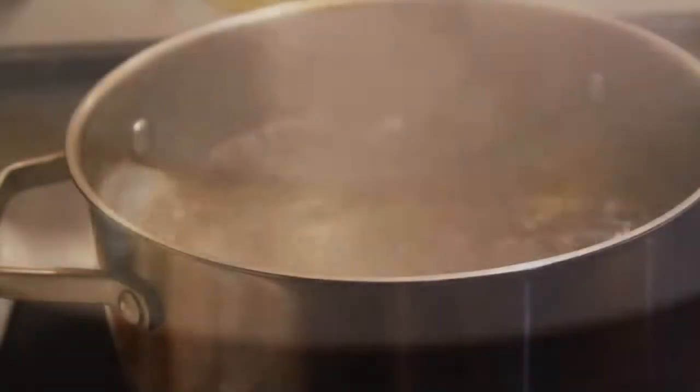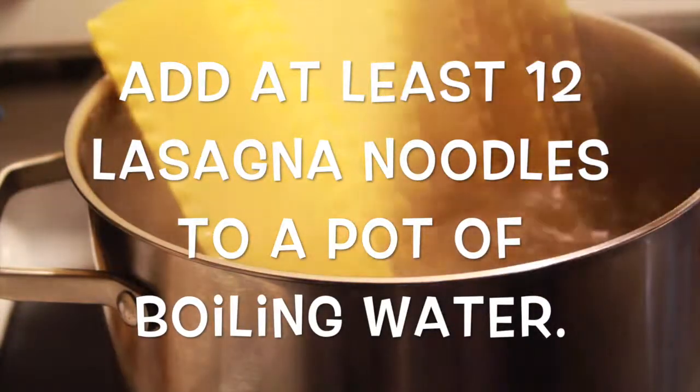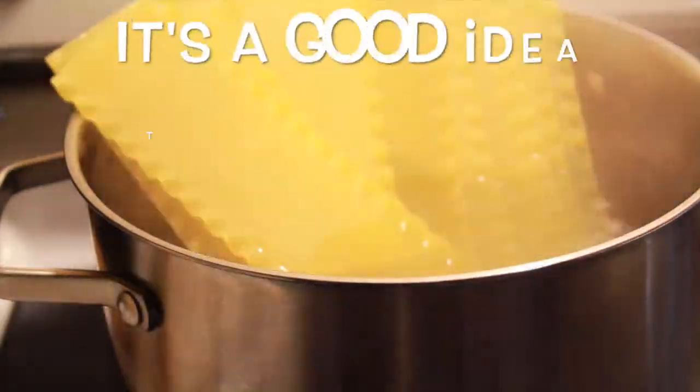Cover it and let it simmer for about a good 20 to 30 minutes. And then salt your water before you drop your noodles in.